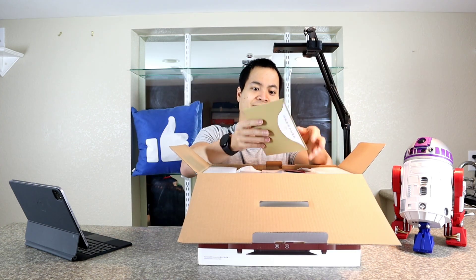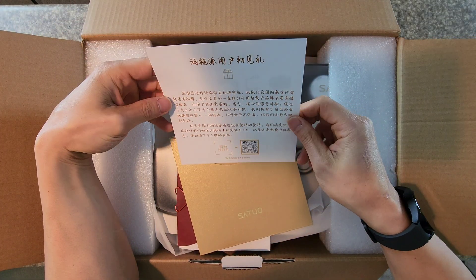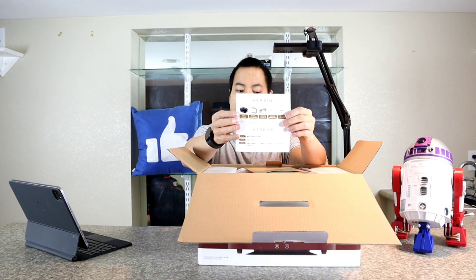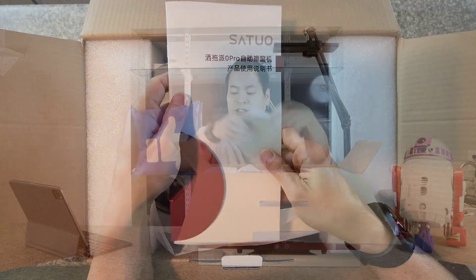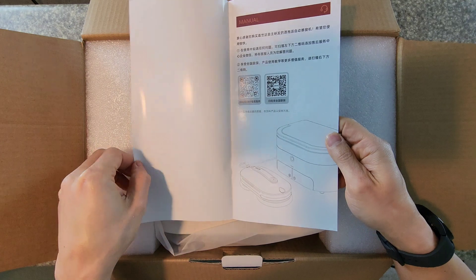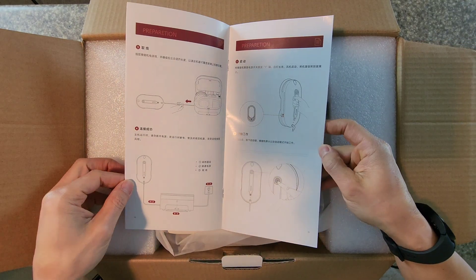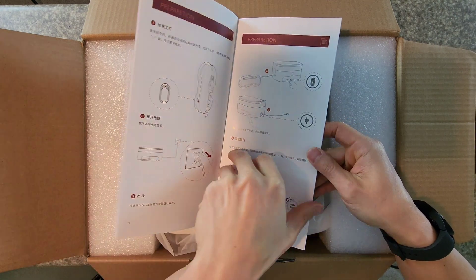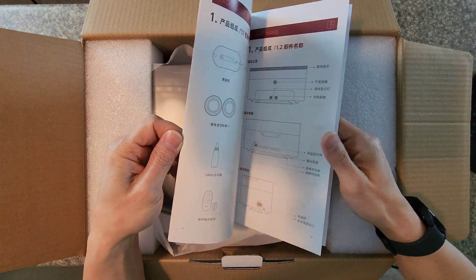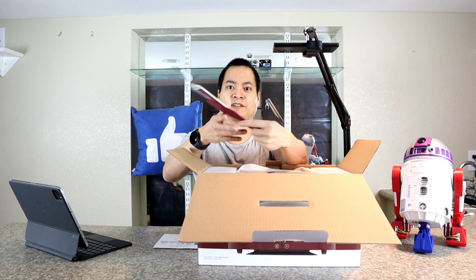There's a nicely done introduction packet here. It's all in — what is it, Japanese? Interesting. It looks like you can get some additional accessories right there. Here's the instruction manual, and this is actually pretty nice packaging. There's also a QR code for the app. Hopefully when it comes out in May they'll have an English version of the instructions, but I think it's pretty straightforward, so I should be able to figure this out.